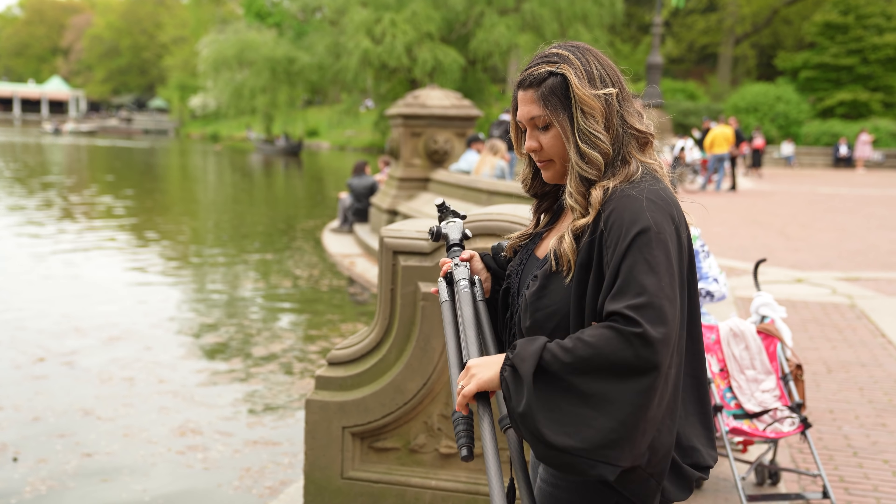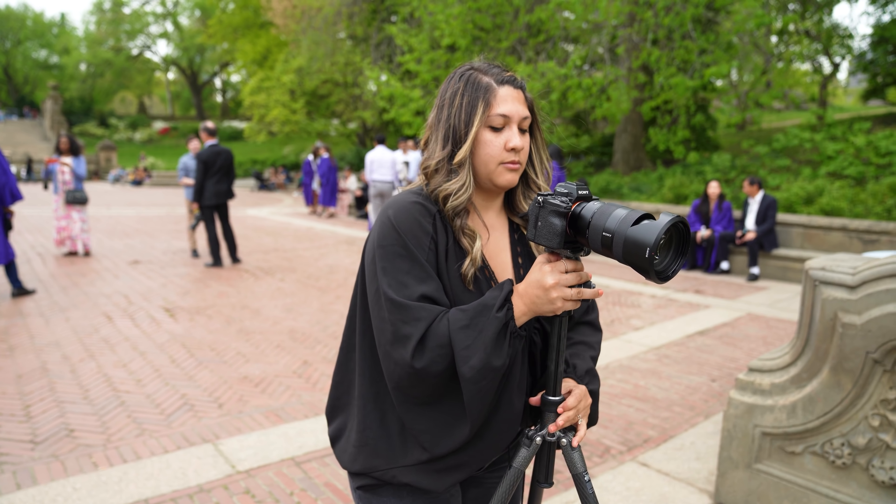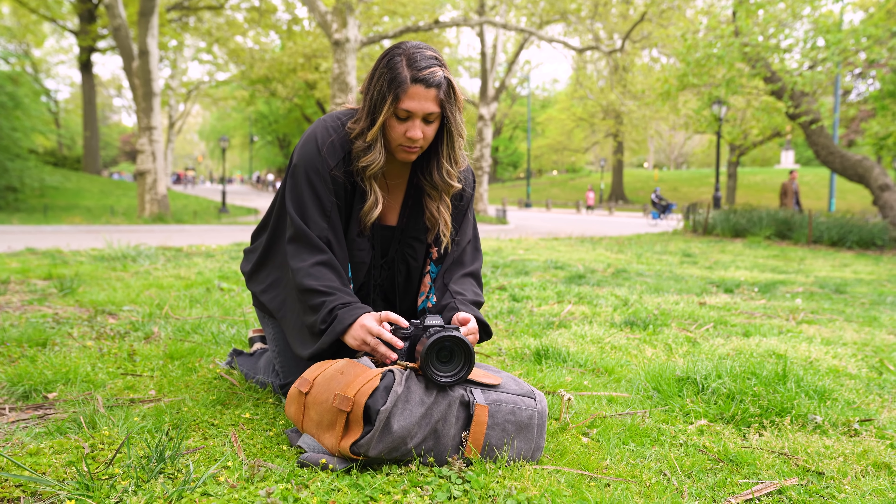Another way to slow down is using a tripod. You'll immediately notice how much sharper your images will be just by using a tripod. Don't have a tripod on you? Don't worry — there are other creative ways to stabilize your camera.